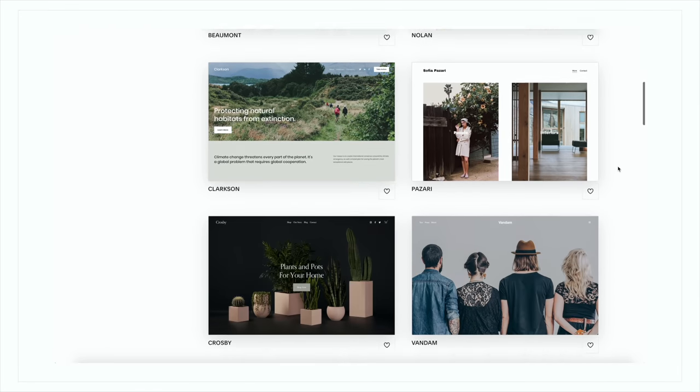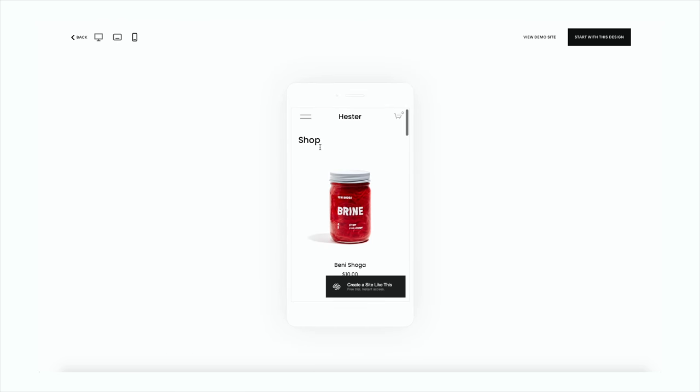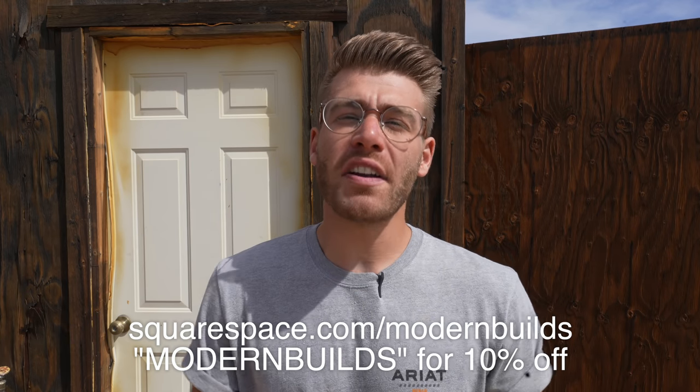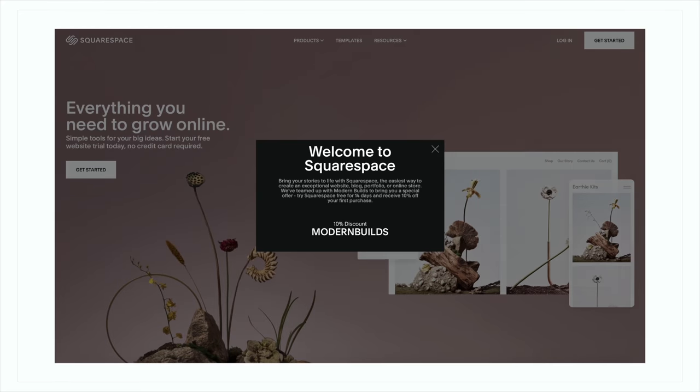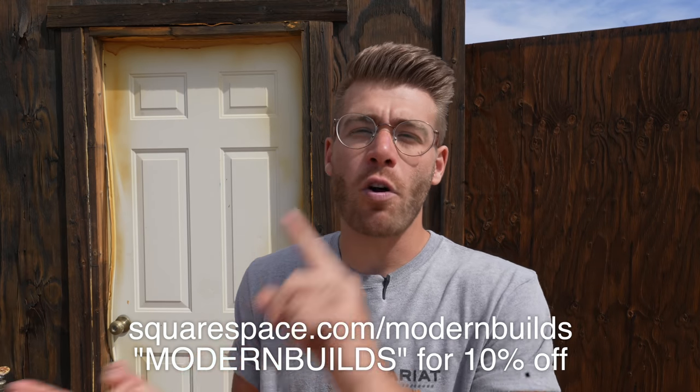I'd like to take a minute to give a big thanks to the sponsor of today's episode, Squarespace. If you need a website, a custom domain, or an online store, Squarespace is your one-stop shop. Their huge library of designer templates look incredible right out of the gate and are really easy to customize — just drag text and image blocks and upload the files you want. Squarespace sites look great on desktop, tablet, and mobile. Plus, there are no limits to the number of items you can sell. Go to squarespace.com/modernbuilds and use the code MODERN BUILDS for 10% off your first site or domain.